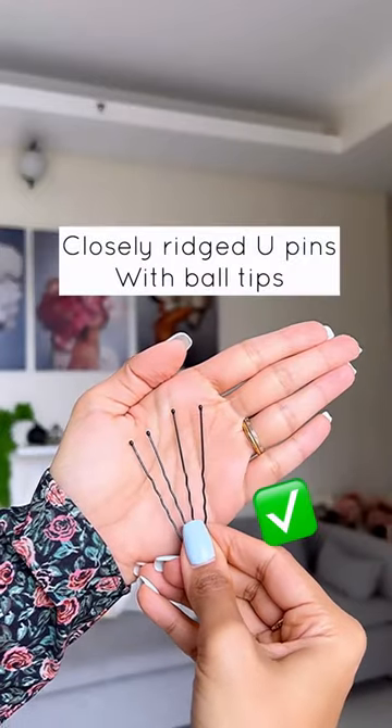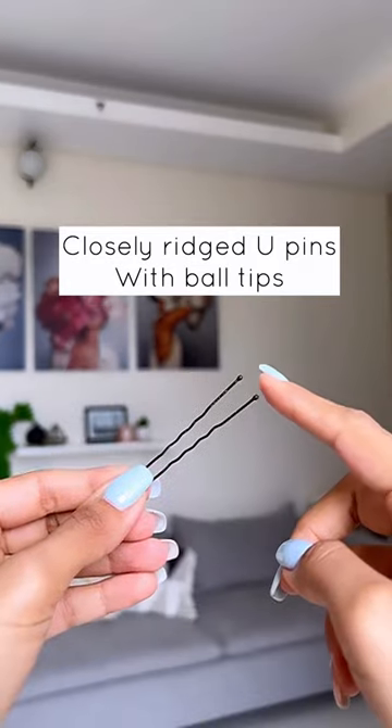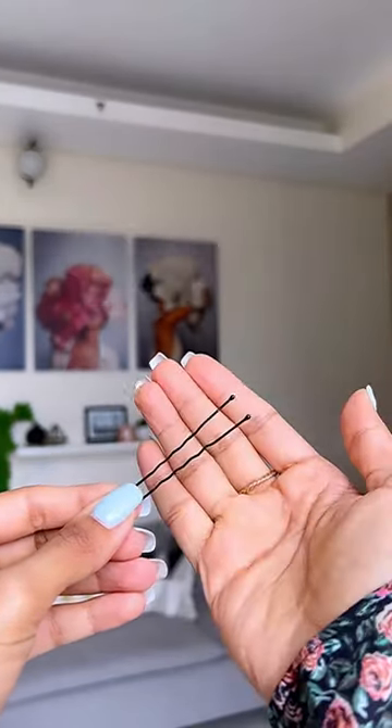The correct u-pins to use for your hair — since these are firm and tight, they will hold your hairstyles really well. The ball tip is important because it is gentle and will not cause any irritation on your scalp.